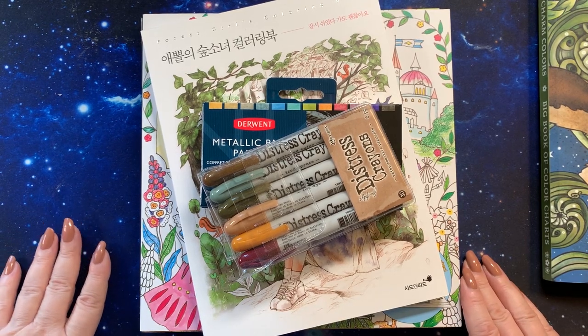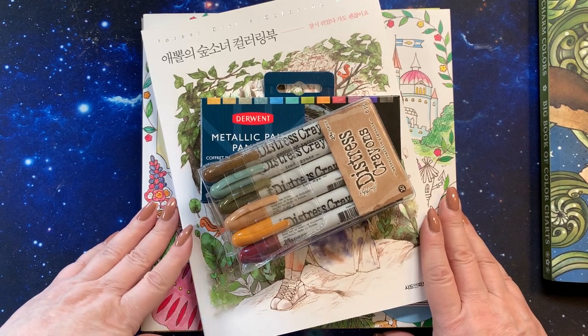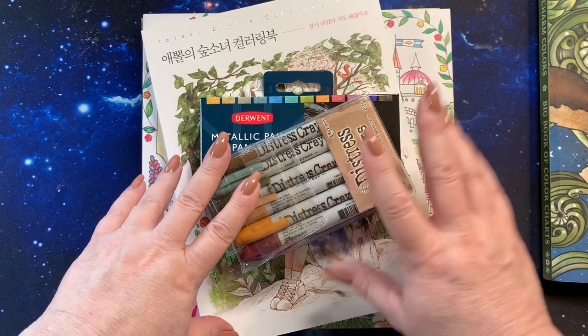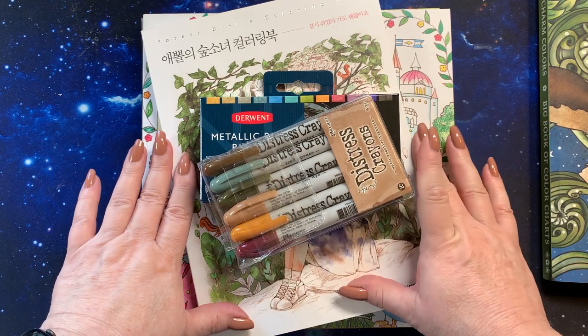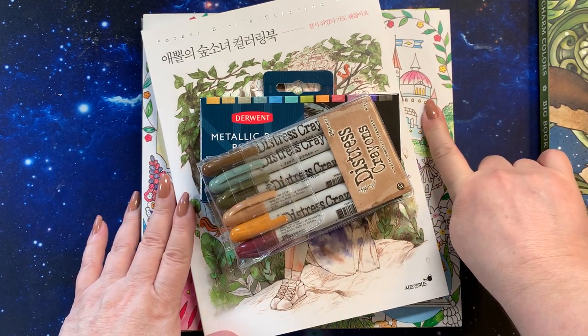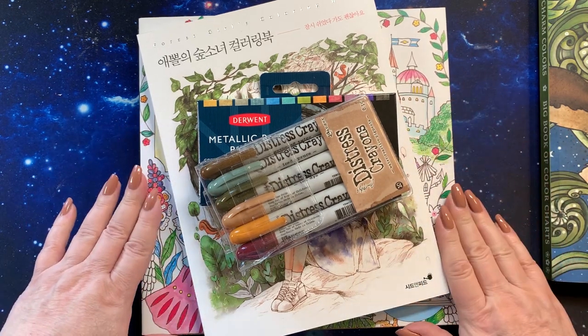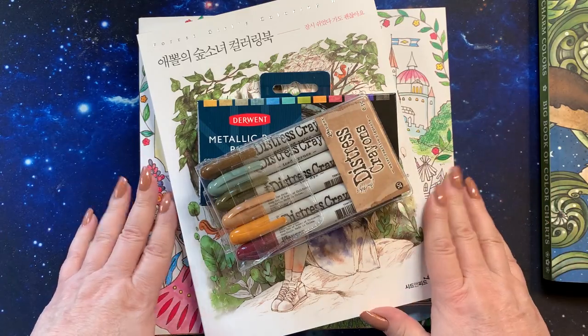Hi guys, it's me Karen, welcome back to my channel. Today I've got a few things I wanted to share with you. The top three I purchased for myself, and then on the bottom there are two books that my son got me for Christmas, so I thought I'd share everything with you.